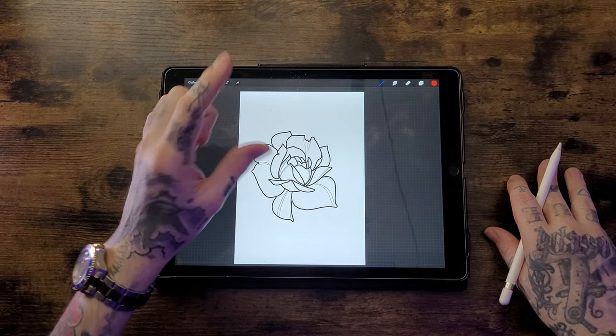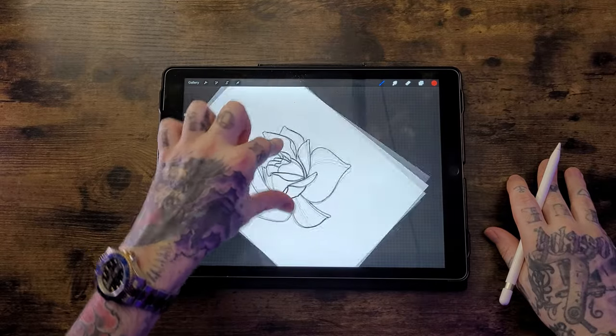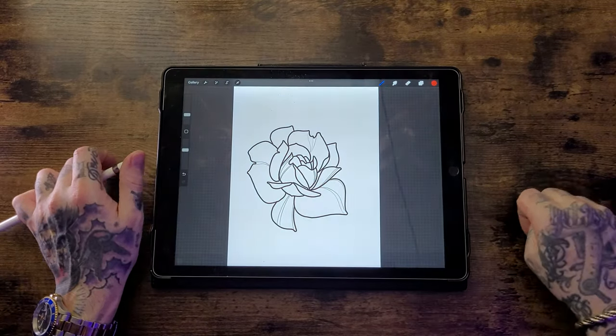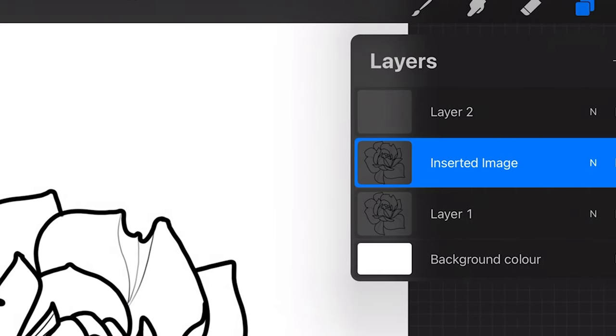Next is pinch and zoom: place two fingers on the screen and pinch to zoom in or out, or rotate your fingers to rotate the canvas. If you've made a mistake on a layer and want to clear everything on it, take three fingers, place them on the screen, and scribble back and forward — this deletes everything off the layer without deleting the layer itself. Another useful gesture is three fingers swiped downward, which brings up the copy and paste options. Anything you copy and paste will create a new layer named 'inserted image'.